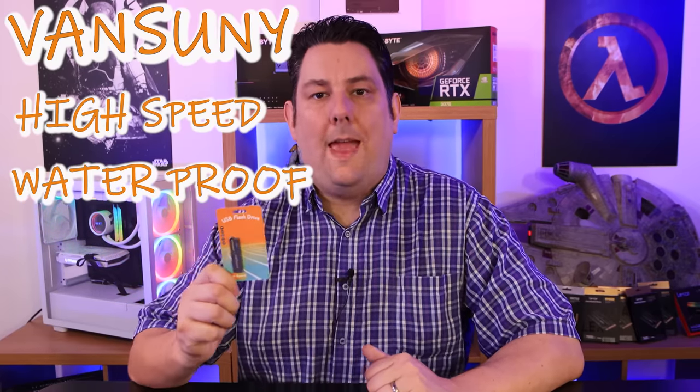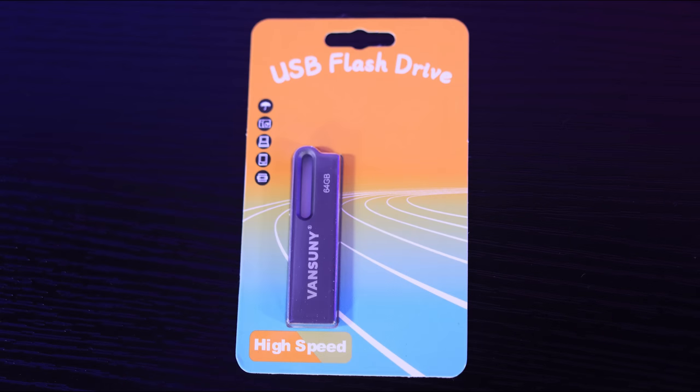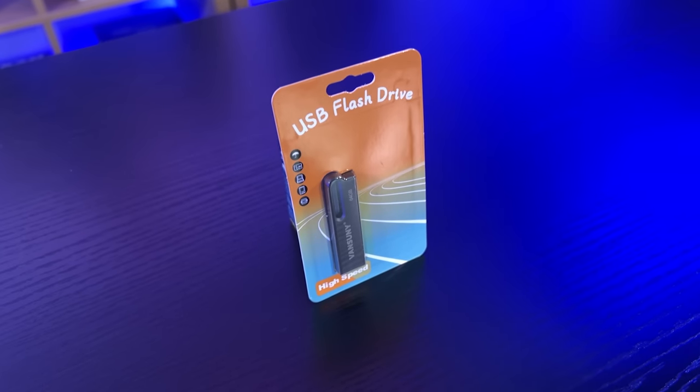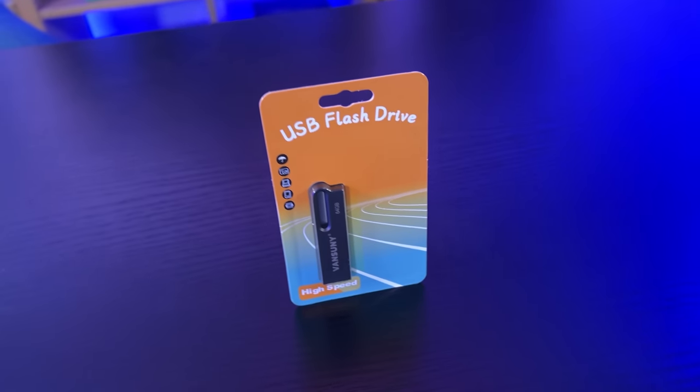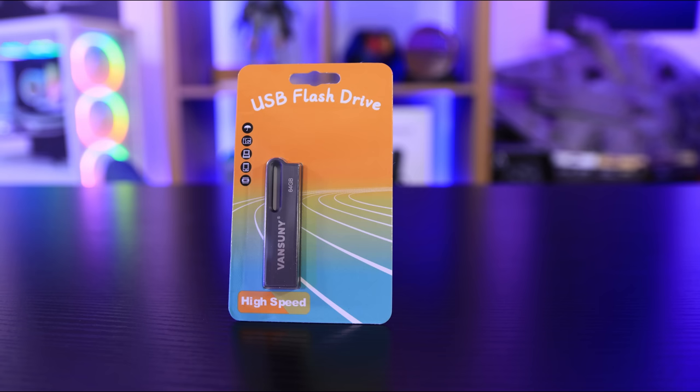Today we're going to be looking at this high-speed waterproof all-metal USB memory stick. The front of the package is pretty generic — it says it's a USB flash drive and it's high-speed. There's a clear part where you can see the manufacturer's name, which I'm probably going to murder, but I'm guessing it's something like Vansun or Vansunny or something along those lines.